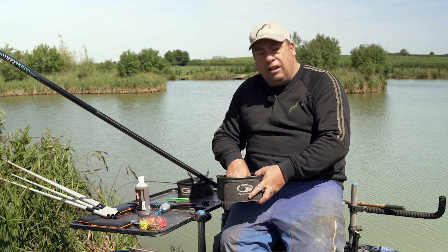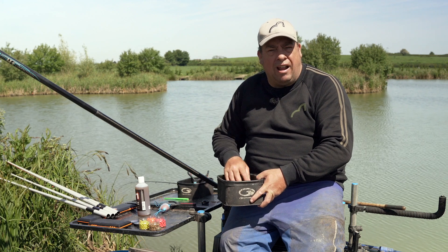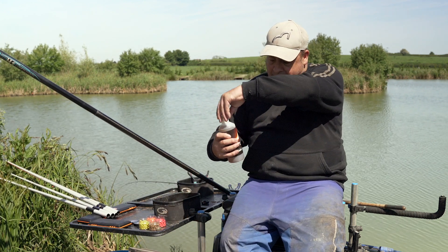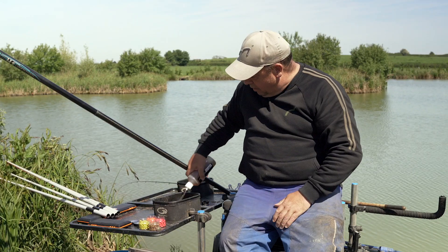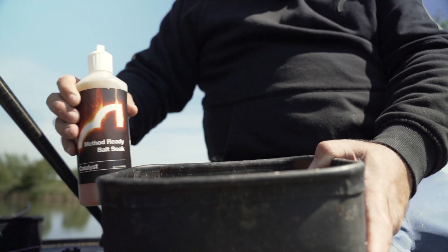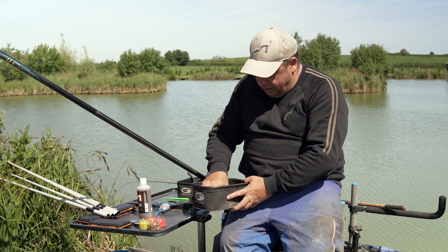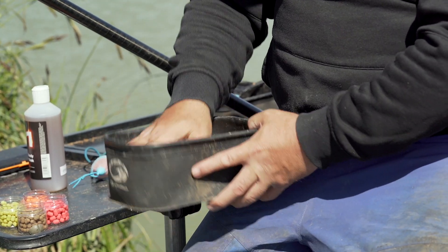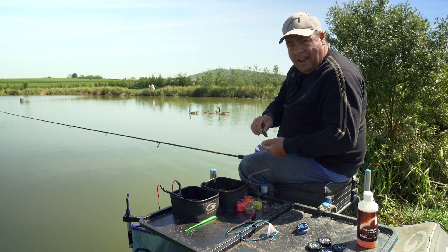After an hour or so, the pellets can start drying out in the box. A lovely tip is to use this ready bait soaking Catalyst spray — just spray a little bit on, run your fingers through them, and they're back to being nice and sticky again.